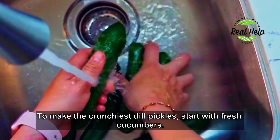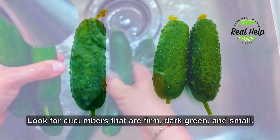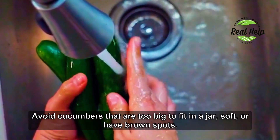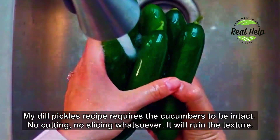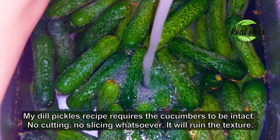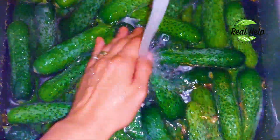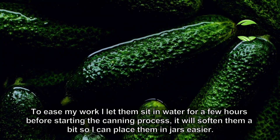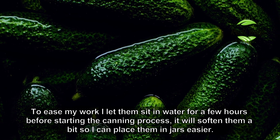To make the crunchiest dill pickles, start with fresh cucumbers. Look for cucumbers that are firm, dark green and small. Avoid cucumbers that are too big to fit in a jar, soft, or have brown spots. Use a washcloth to ease the cleaning process. This recipe requires the cucumbers to be intact — no cutting, no slicing whatsoever, as it will ruin the texture. I let them sit in water for a few hours before starting the canning process; it softens them a bit so I can place them in jars more easily.